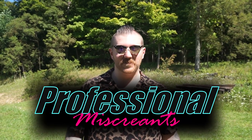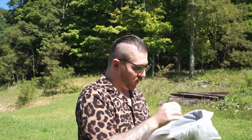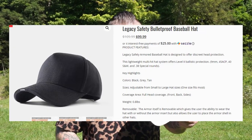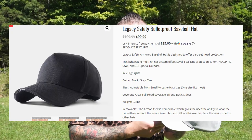Hello and welcome to Professional Miscreants. Today we are doing a little product testing on something that I saw on Instagram and instantly thought that's bullshit. So we got from Legacy Safety and Security.net a bulletproof baseball hat. This little gem was exactly $100 which was the first red flag because I've never seen soft armor that cheap.